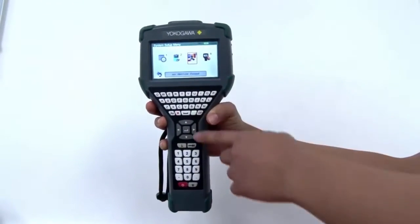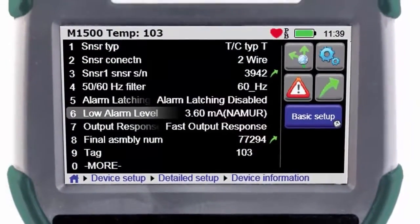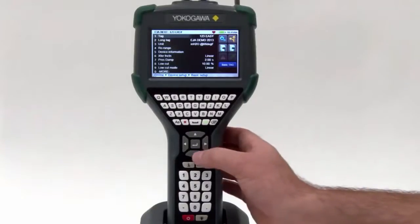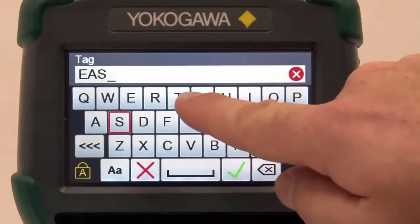Its ergonomic features make it easy to hold, and the full QWERTY keyboard makes commissioning a device simple. The YHC-5150X has a large 4.3-inch anti-glare touch screen with color graphics. The unit allows the user to use navigation buttons, keyboard, or touch screen to configure and commission a device.